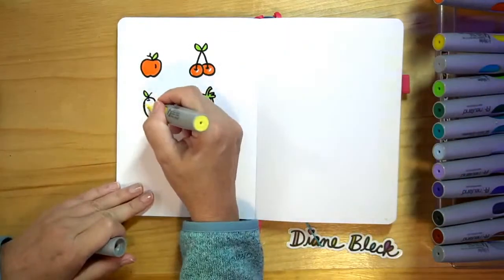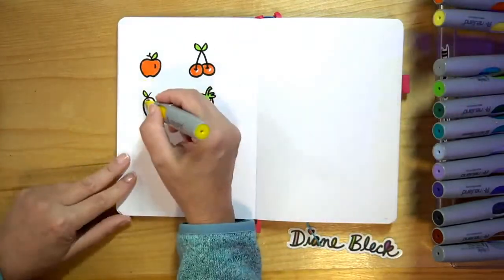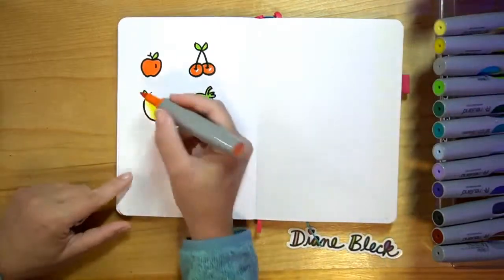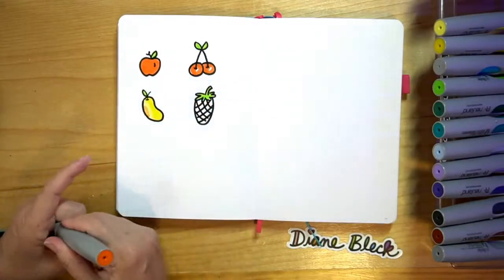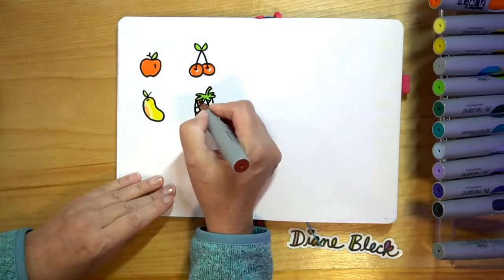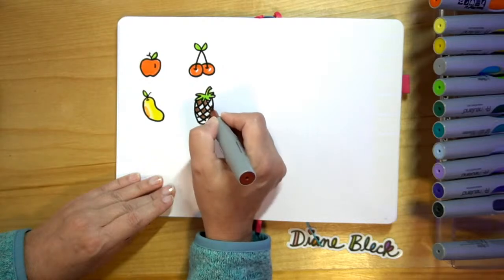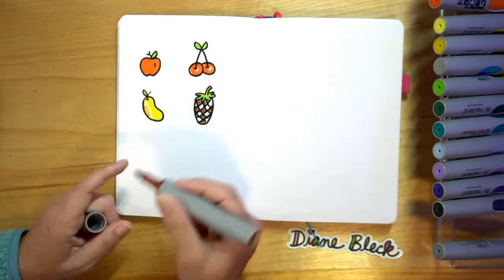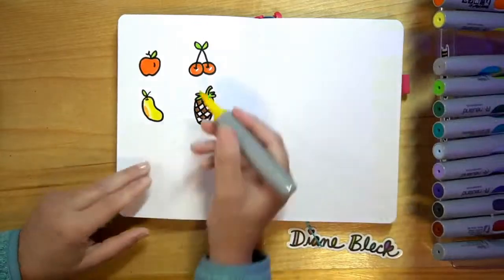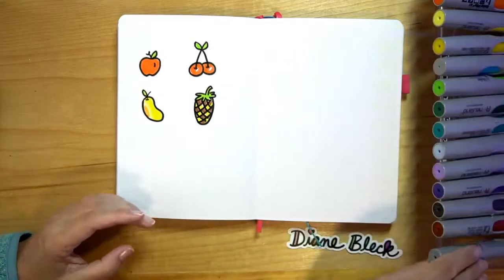The mango I'm going to color a little bit of light yellow, then a little bit of a darker yellow. And then you can even do like a little orange, sometimes a little green highlight on it. Next we'll do our pineapple. I'm going to color in every other section dark brown, and then I can add yellow to the other ones. And then I can add a little drop shadow to them.